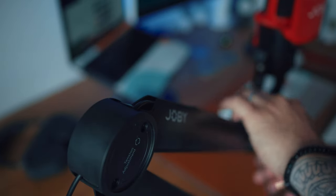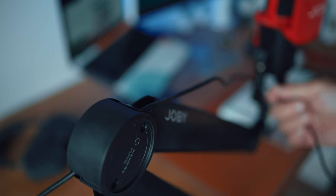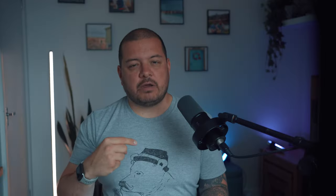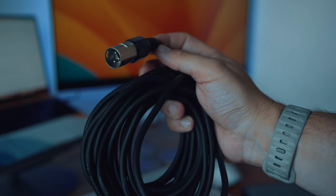Now, importantly, if you're thinking about buying this to use with a microphone that isn't the Wevo Pod mic, you might want to bear this in mind. The system that feeds and tidies away the cable is absolutely fine for a USB cable, so if you're using it with another USB mic, that's absolutely fine. However, if you wanted to use it with something like an XLR mic, there isn't a way to tidy this up without having some of the cable run over the arm — it's just not possible to feed it through.